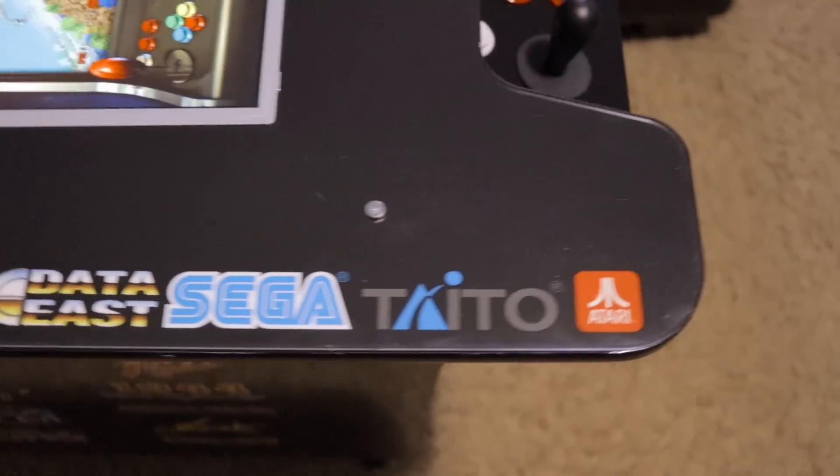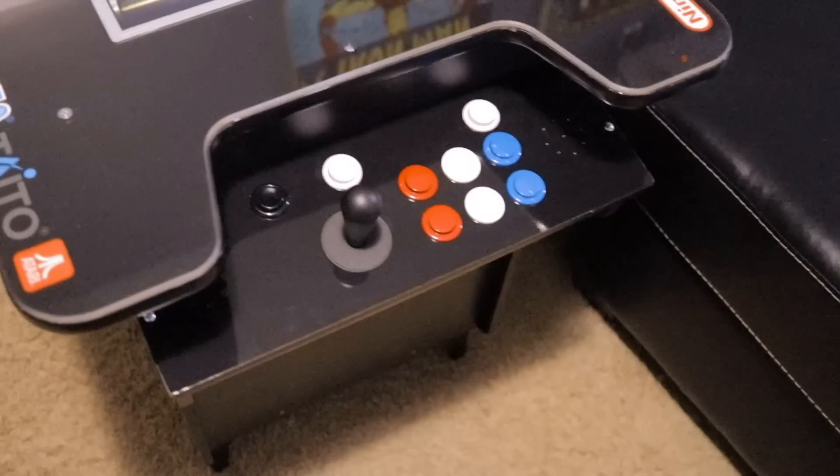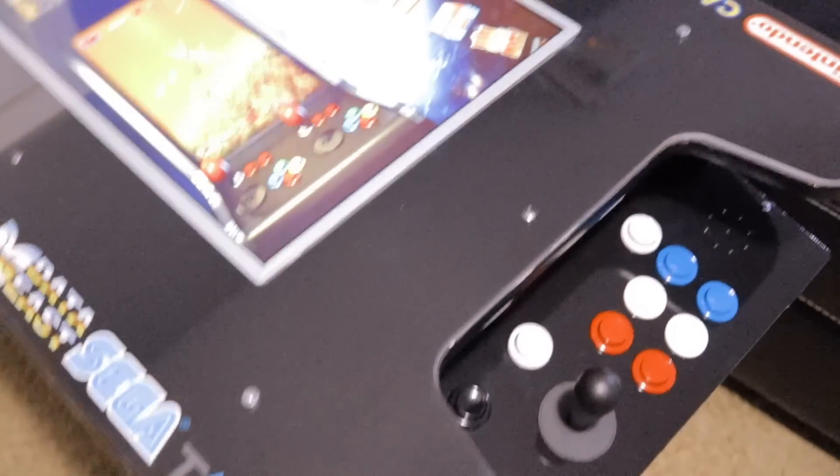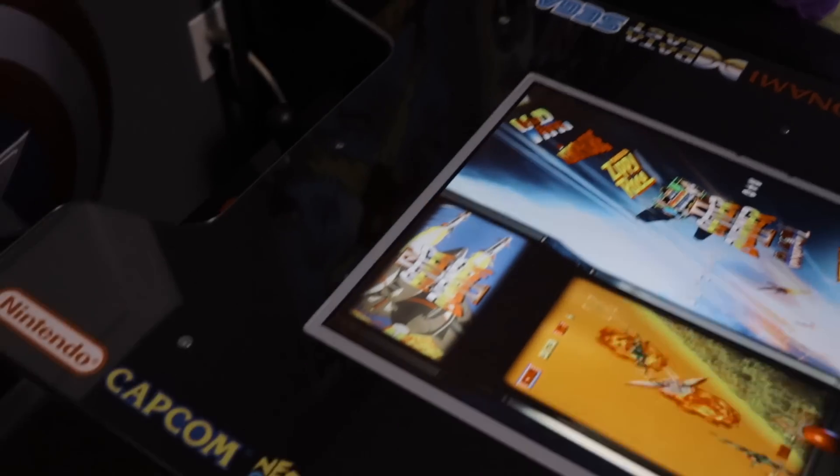Went with an all gloss black finish on top and then on the control deck I also went with glossy black as well - no logos or anything else. The materials that Mitza uses are high quality, top notch stuff. Very happy with how it turned out, looks great in my opinion.